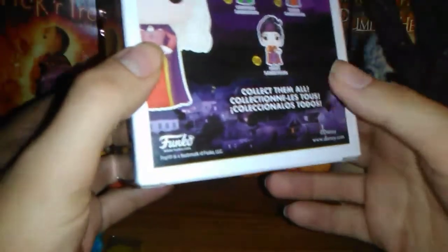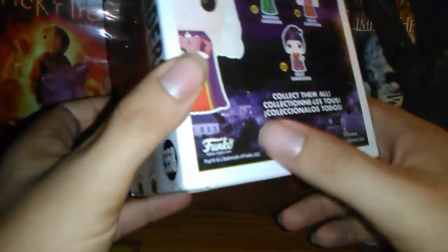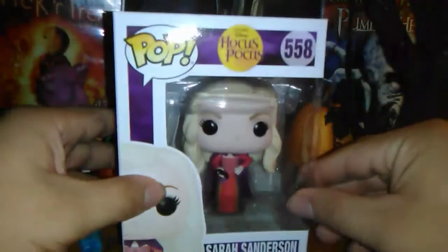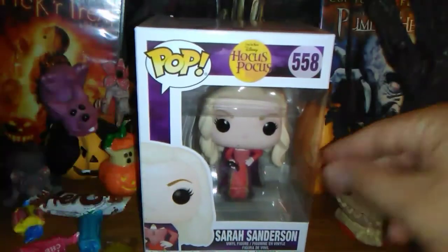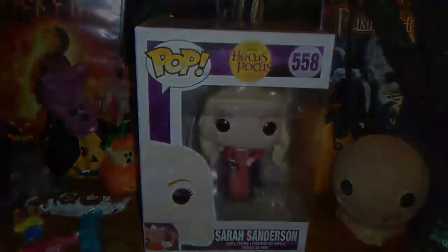I also wanted to mention this — you can see the figures foreshadowing the little quiet town of Salem. Anyway, she is pretty cool. I'm going to take her out of the box and we're going to have a closer look at Sarah Sanderson.